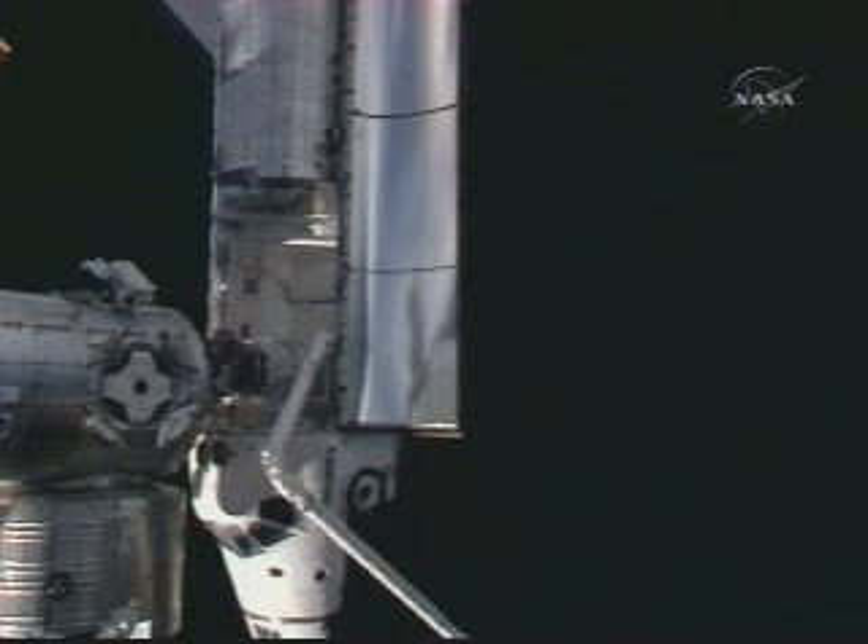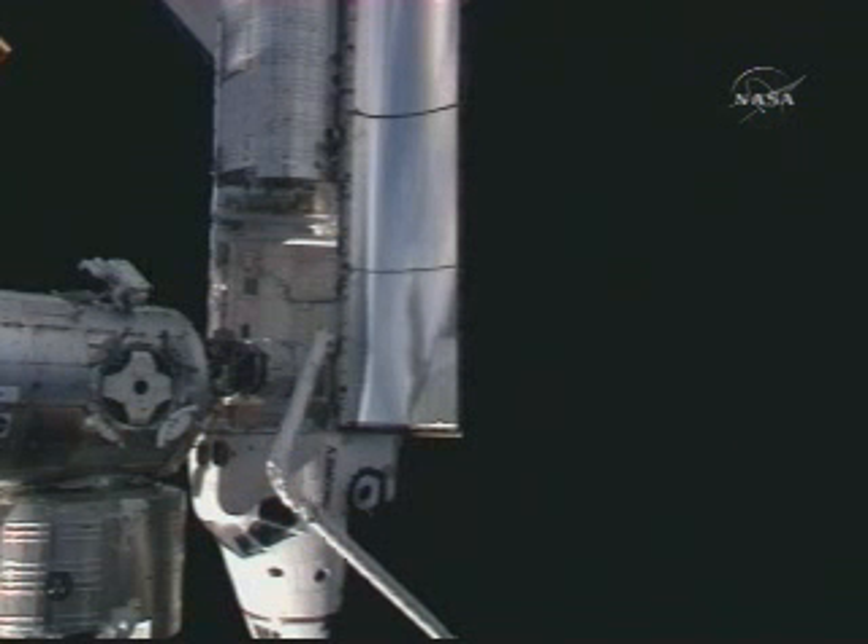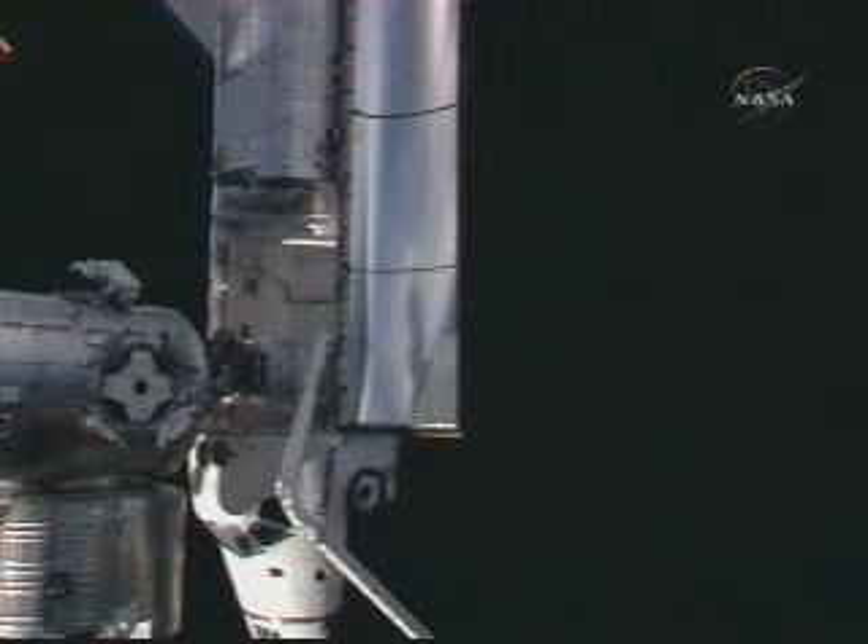Okay, Ronnie, we're going to rigidize the arm on my mark, if you're ready. I'm ready. Okay, ready, ready, mark.